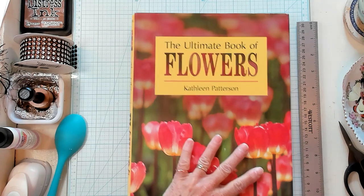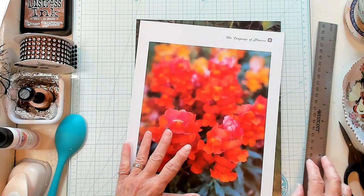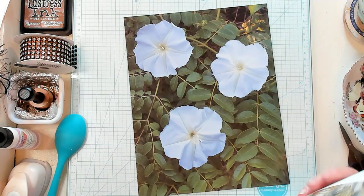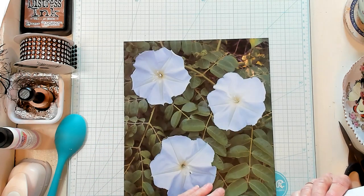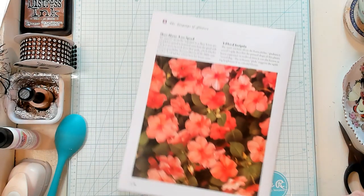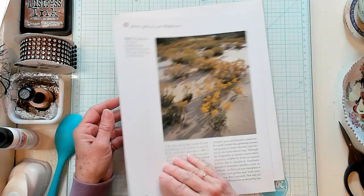I am working out of the book that we started in, The Ultimate Book of Flowers by Kathleen Patterson. I already selected a couple of pictures out of this book and let's talk about what pictures you might want to be choosing. You want to be choosing some bright vivid colored pictures, like the snapdragons pictured here. Now here's another beautiful picture, but it's not as vibrant as we need — it has a lot of green in it. It doesn't have that pop that we need for a boho.